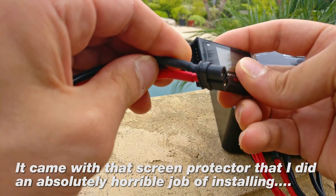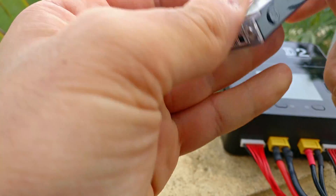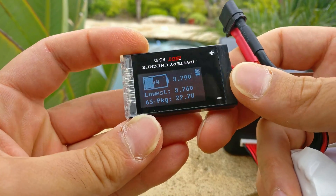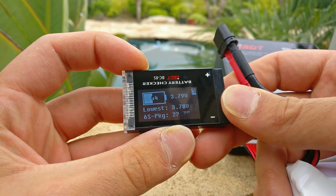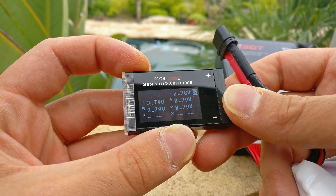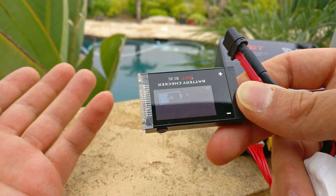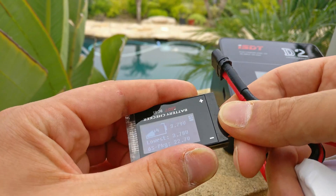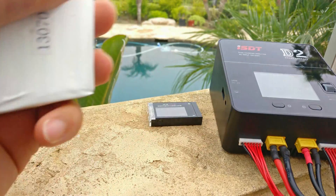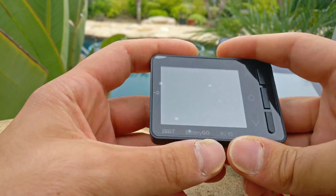The existing ISDT battery checker is really cool — probably a lot of you guys already have one. It's got a nice little LED screen that shows you a lot of cool information: your cells, a low voltage warning, and a nice percentage readout. It's just a really nice battery checker in general.